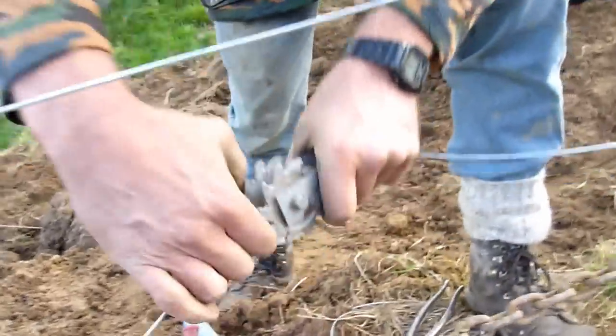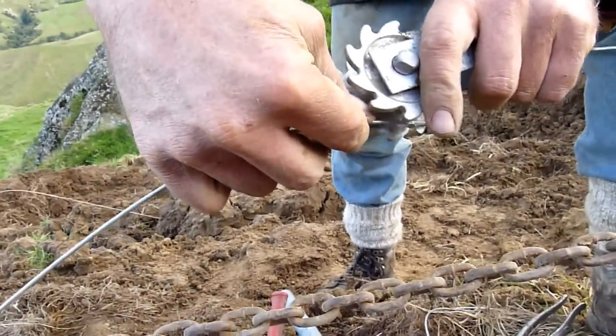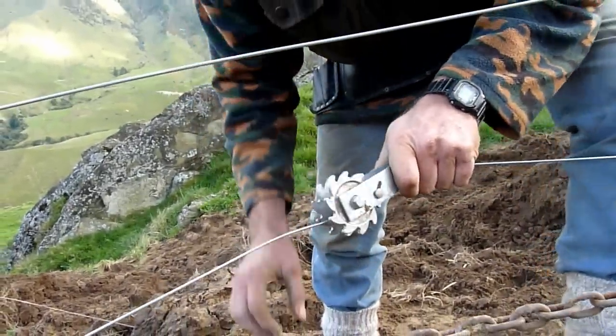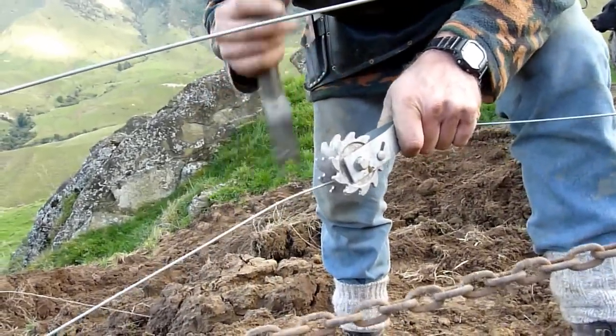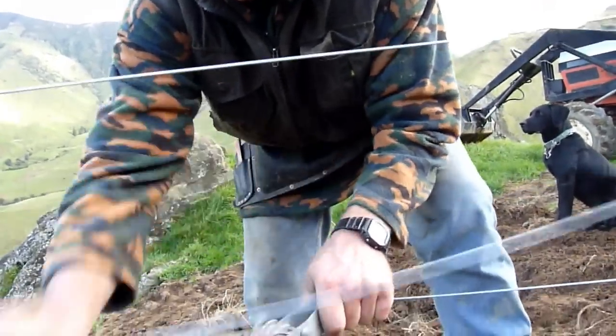Put a big bend in the wire. What that does is puts a hook in it like that, you see? That's one. Hold the tension on it and wind it up.